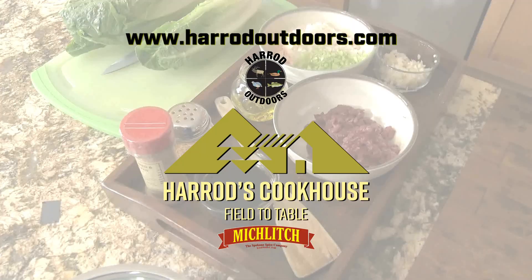For this and other great fish and wild game recipes, visit the Harrod Outdoors shopper's website and YouTube channel.